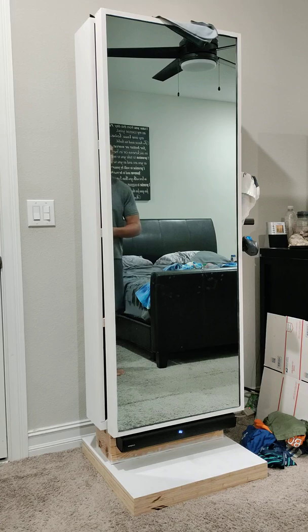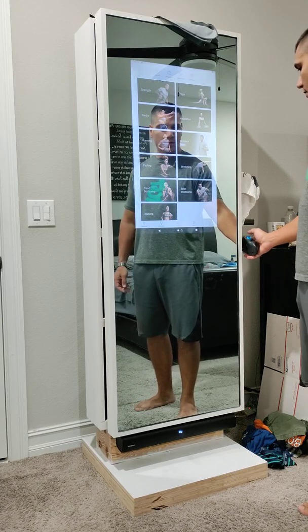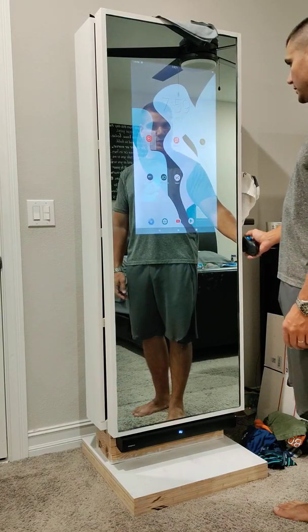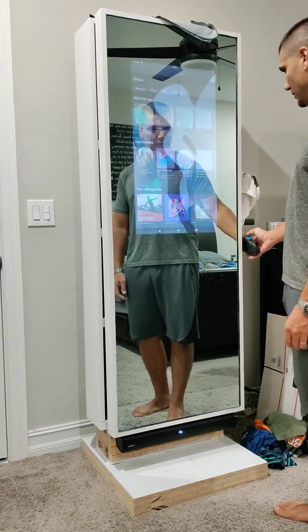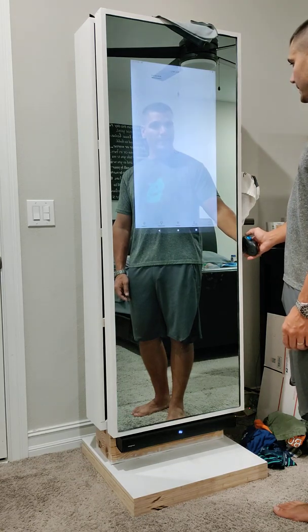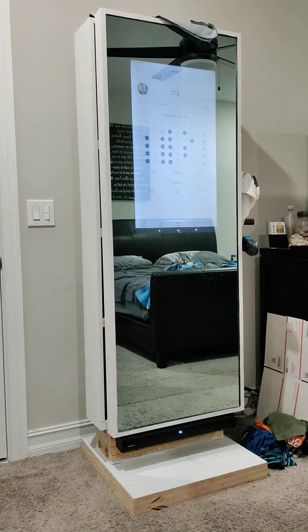Here it is — this is the Peloton app on there. I've got a couple others on here too. It's got full Android on it, so you can pretty much download whatever you want from the Google Play Store. Usually when I'm done I'll pull up YouTube Music and listen to some music while I cool down, or just while I'm hanging out. I use the Peloton app — I've got AllTrails on here, All of Studios, and iFit — but I like Peloton the best so far. 55 workouts with them so far.